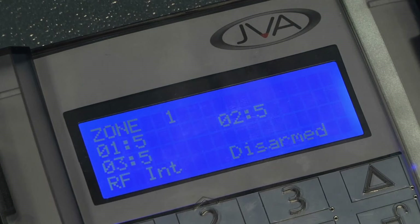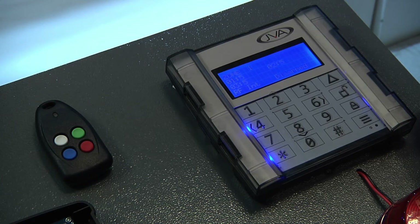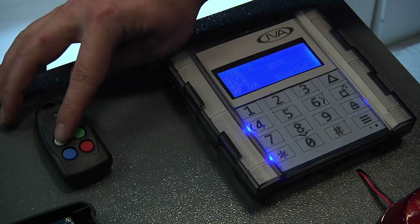The number on the right-hand side will indicate your signal strength — five being your highest, one being your lowest — and that is all depending on how far away the RoboGuard is from the RF interface. We can now look to arm the RF interface through our RoboGuard remote.